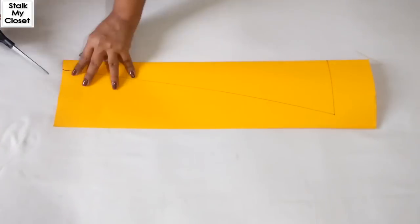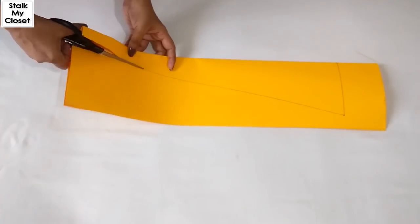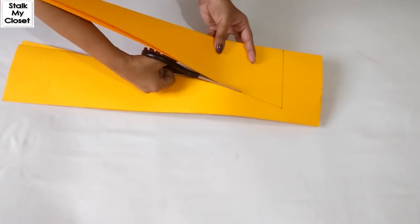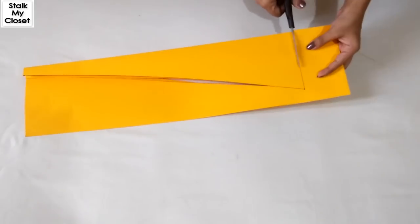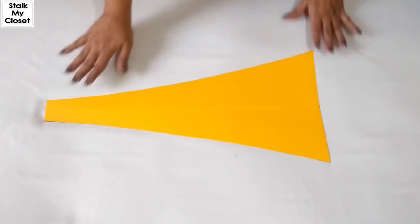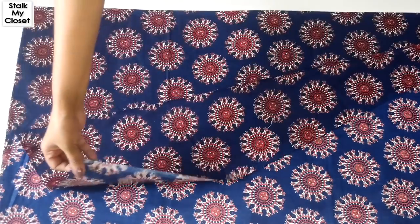Now I'll cut the pattern. So this is the Kali for my kurti. Now I'll cut it on the fabric — for that I have folded the fabric in width.